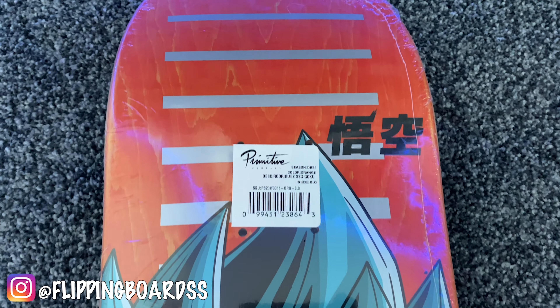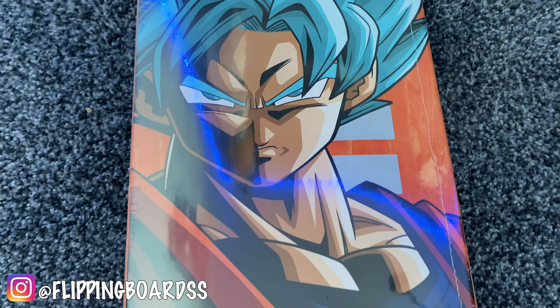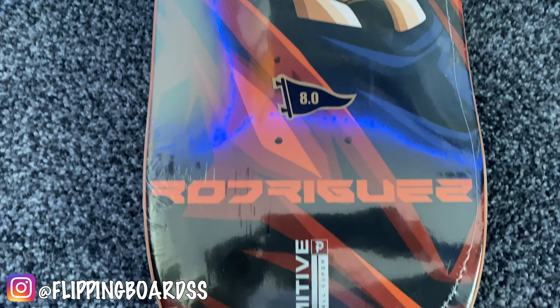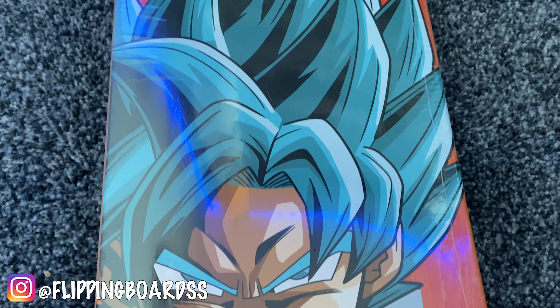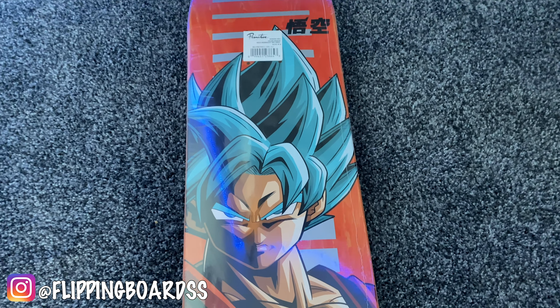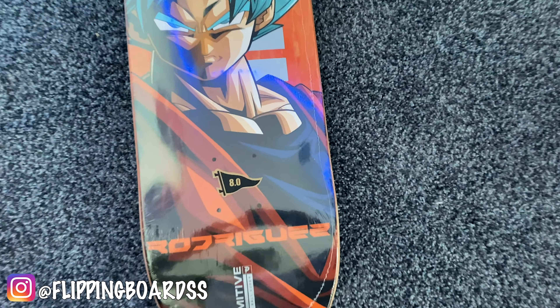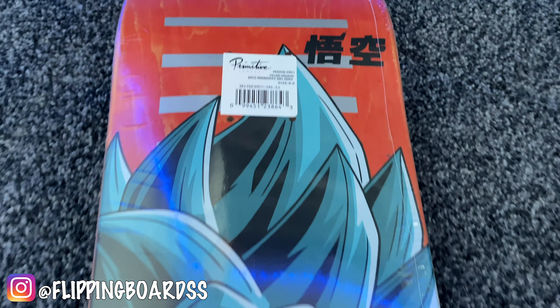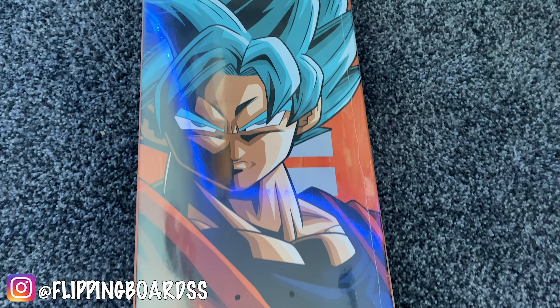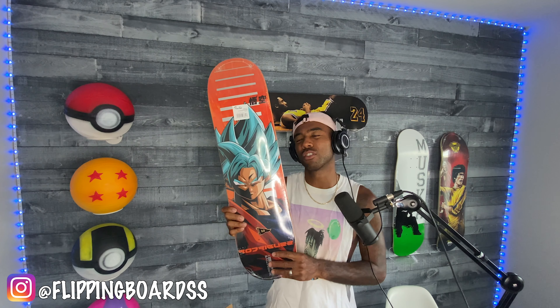Check it out — we got the Goku Super Saiyan God Primitive skateboard right here. This is just an iconic skateboard, super sick. Paul Rodriguez 8.0, orange background — Goku always wearing that Saiyan orange suit, powered up and strong. He went God mode and for once he's not smiling. Goku's usually a very happy guy, but he had to get ready. Here are some gems I'm gonna share about these Primitive boards.